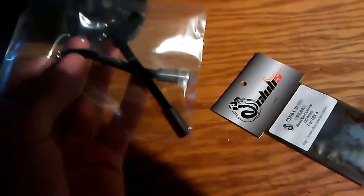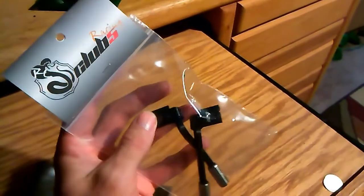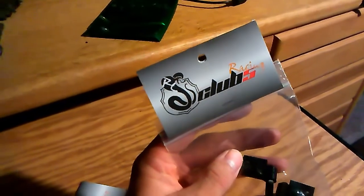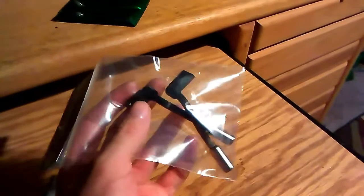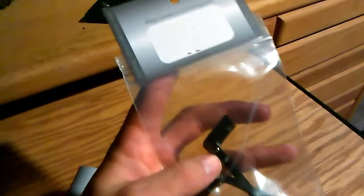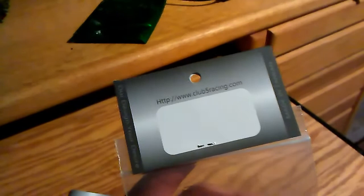Got the dual exhaust right here for it. Let me put it in the light so you guys can see it — from Racing Clubs RC. Saw these and had to get them. They're like, what, 20-some bucks? Yeah, I think they're like 20 bucks. No part number on them — they're made in Taiwan.